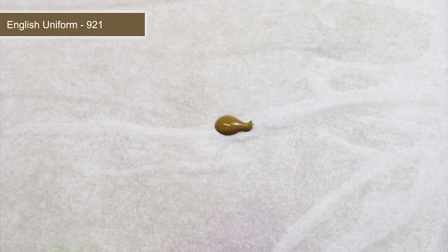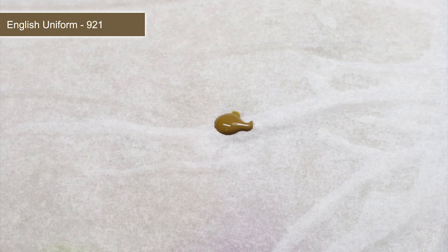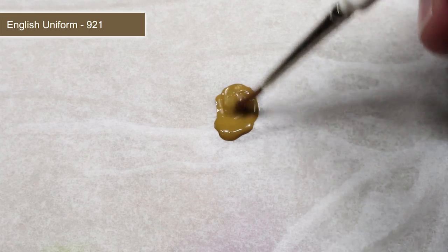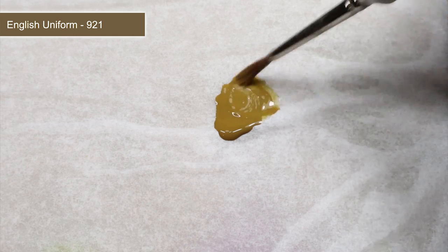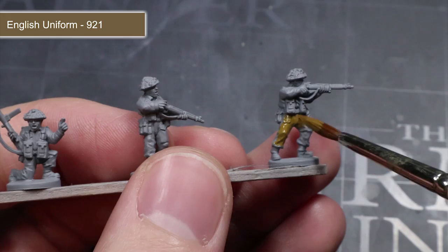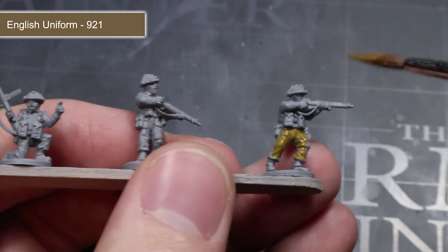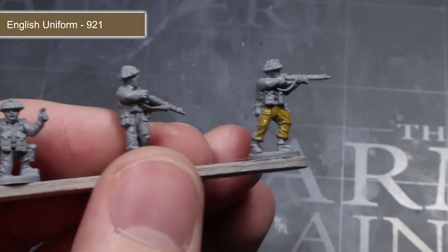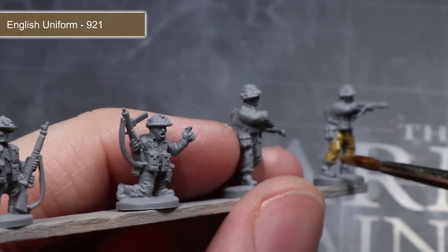The first area I will be painting are the fatigues, starting with a base coat of English uniform. Mix this paint with water in roughly equal quantities to make it easy to work with. Apply your first layer, then allow the paint to dry before applying a second coat. This layering technique gives a much smoother finish whilst avoiding the possibility of obscuring details by applying the paint too thickly.